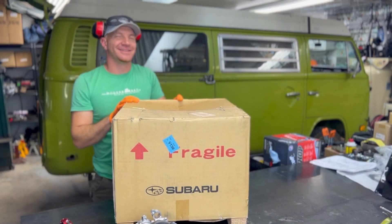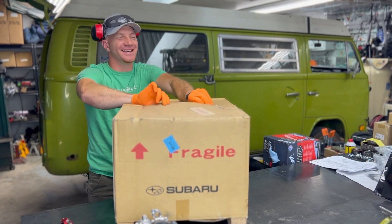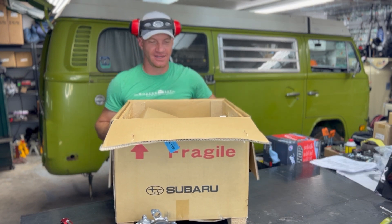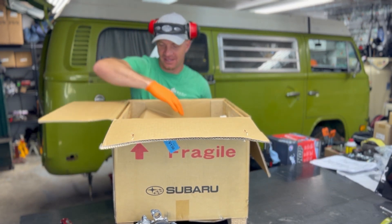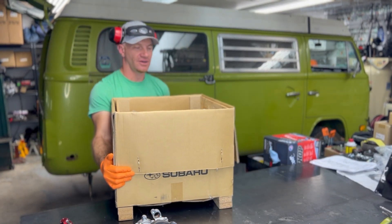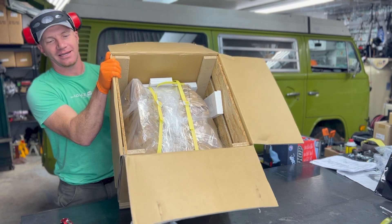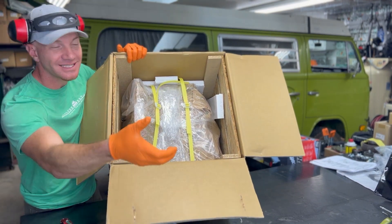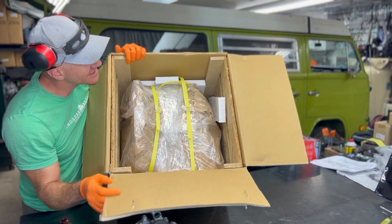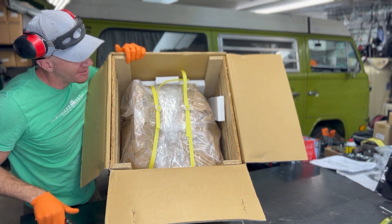Here we go — gonna do my signature move. Someday I'll stop doing that, it's the geekiest thing, but not today. Alright, take this guy off, tilt it your way — hopefully without dropping it off the bench. That's what we're looking at. I could have just gotten the camera over the top, but I figured I'd just lift this heavy short block anyway. Here it is.